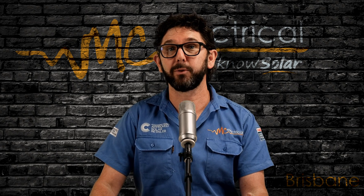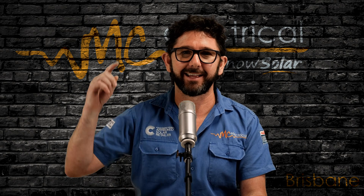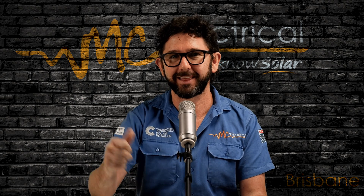To turn your Gen24 inverter back on, check out this video. And to turn your Snap inverter back on, you can also check out this video. I'm Mark from MC Electrical in Brisbane. Thanks for watching.